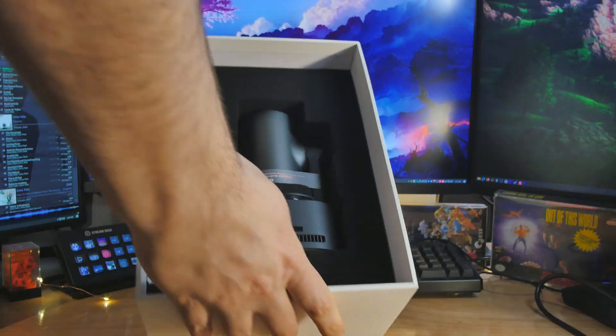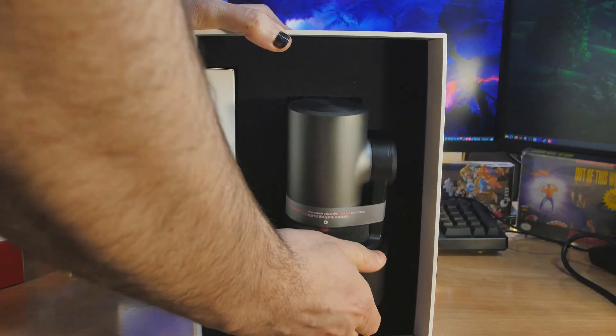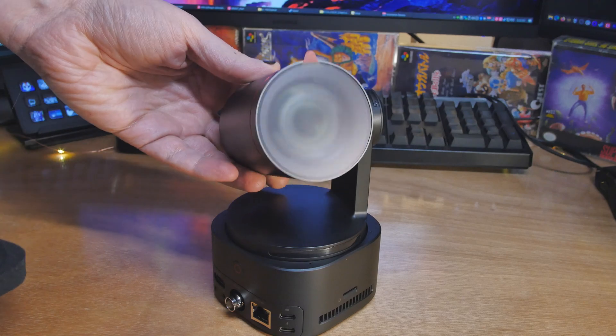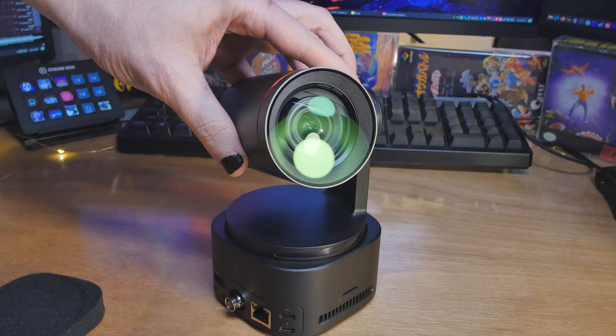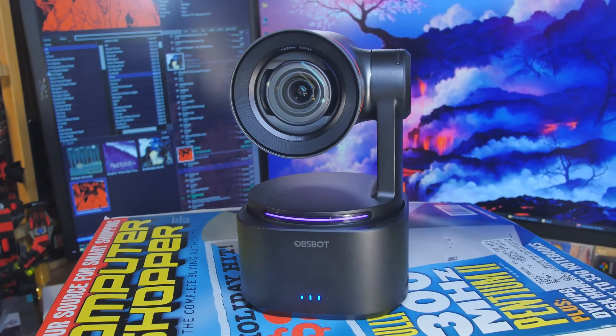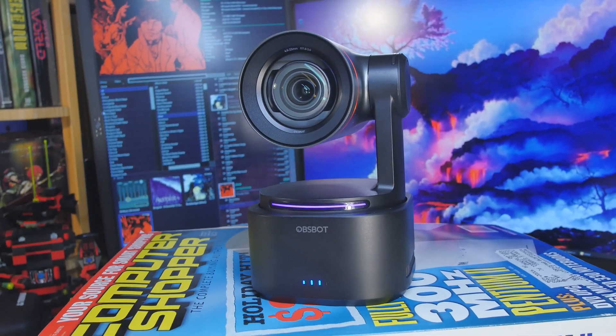Well hello everybody! We're gonna take a look at the TAIL 2 from OBSBOT. So I'm looking at the TAIL 2 and I've got it just mounted as a webcam right now, which is probably not the way that I'm going to be using this all the time. In fact, I think we should go outside and play around and talk about this for just a second.